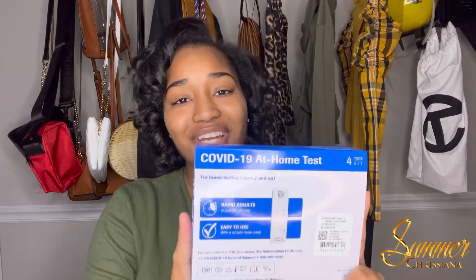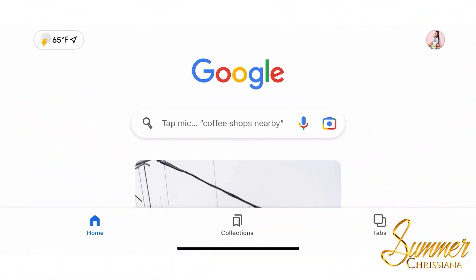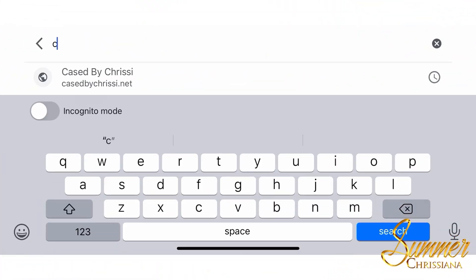Hey y'all, it's Summer Christiana, and as promised I'm going to show you step by step how to order your at-home free COVID-19 test kit. Stay tuned. You'll open up your search engine and type in covid tests dot gov.